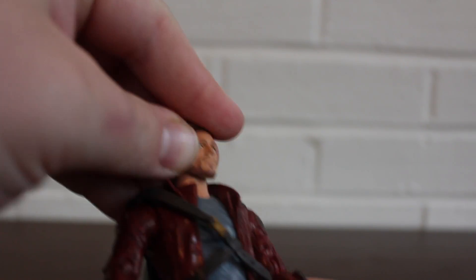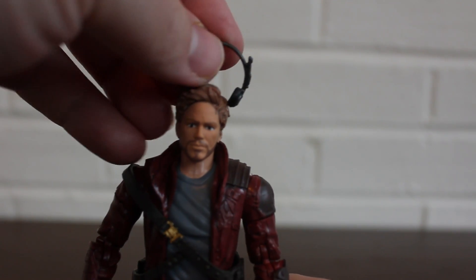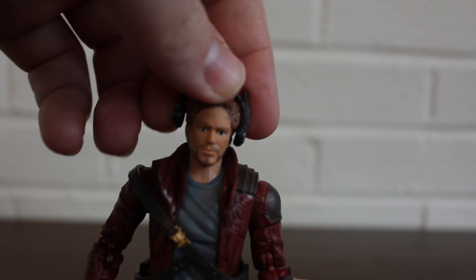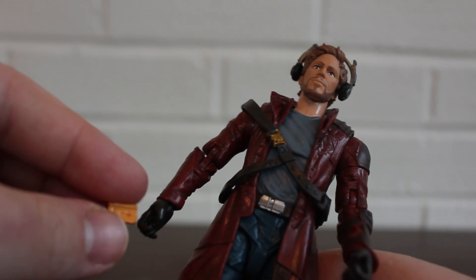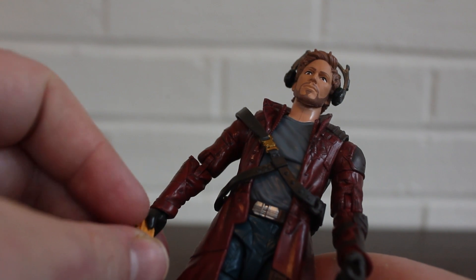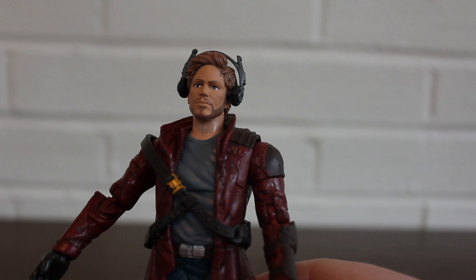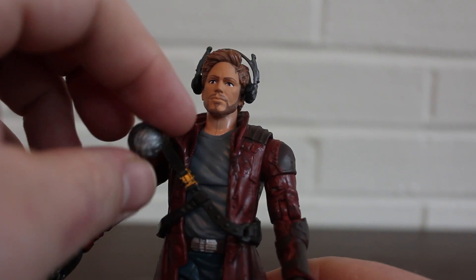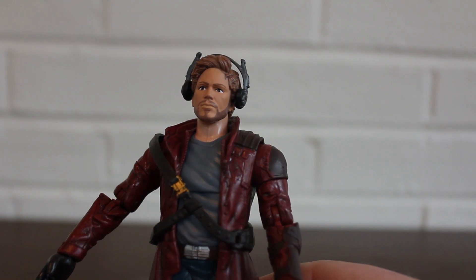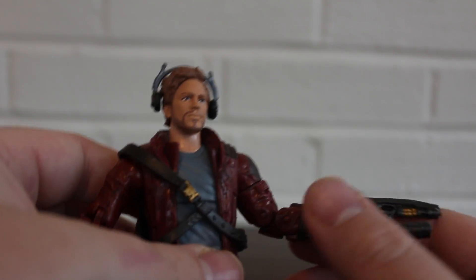He does come with a bunch of other little accessories. He comes with a pair of headphones you can listen to. He has a Walkman, which is also right here, but I'm too afraid to put it in his hand because he could easily lose it. He also comes with this thing, which I don't know what that is — I haven't seen it in trailers and I don't know what significance it has. And he comes with his two guns.